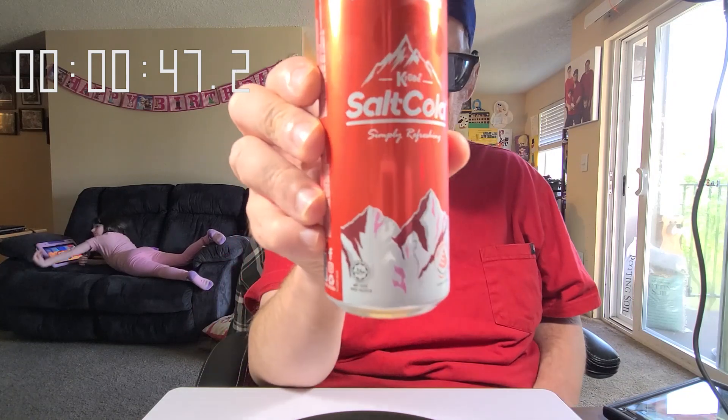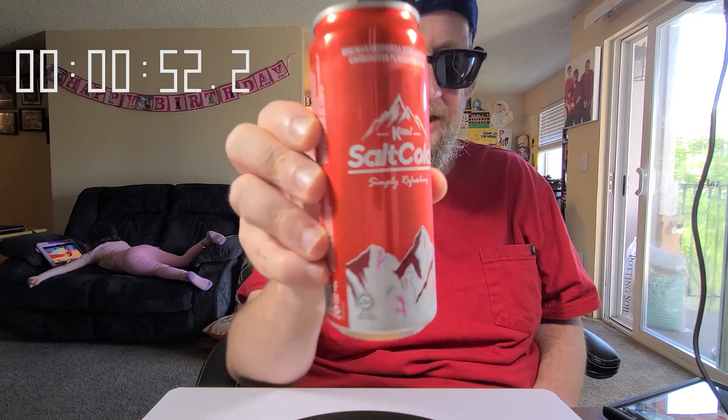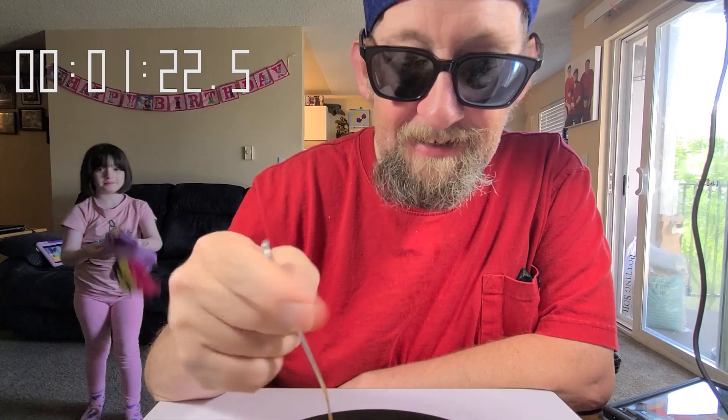This is called Salt Cola — a buddy of mine from Malaysia sent me a 12-pack of this stuff. It's really good, refreshing, and enjoyable. It's got Himalayan salt in it. Usually when I do a mukbang I start off by having something to drink, so I'm gonna do that right now. There we go — and now I won't get the hiccups.